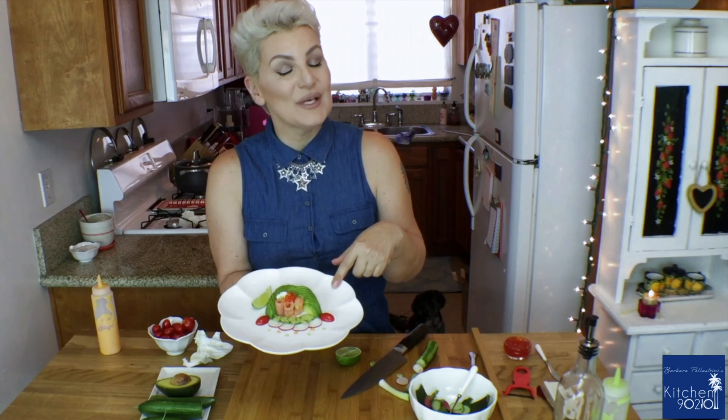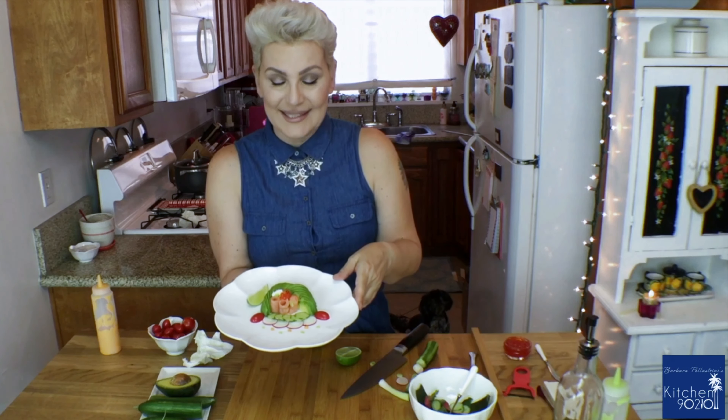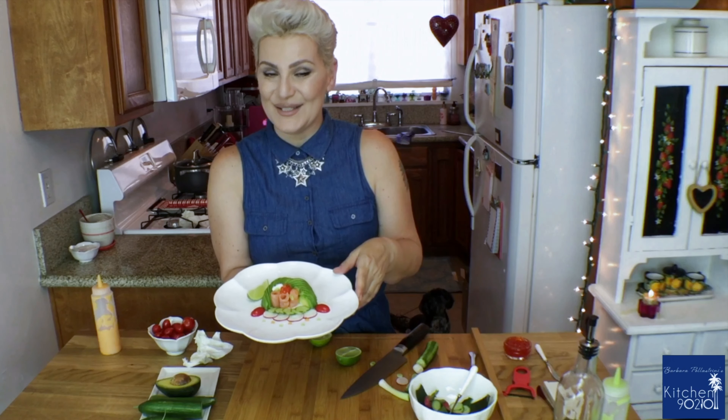I hope you enjoy my beautiful salad! If you like what I do, please subscribe — you won't be disappointed. You can ask me in the comments below whatever you want and I'm going to make it. Thank you so much and I'll see you next time. Ciao, ciao!